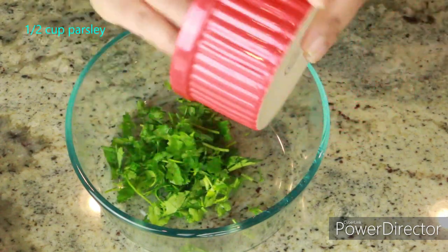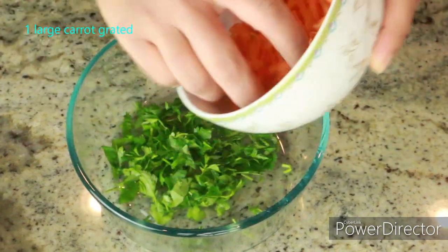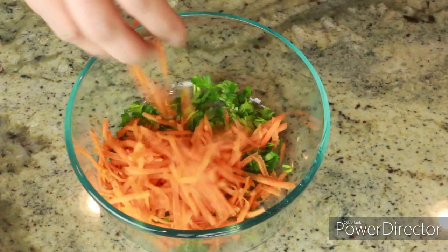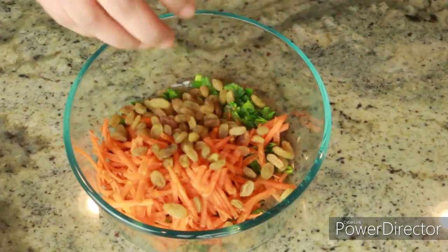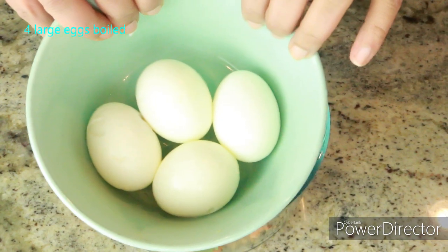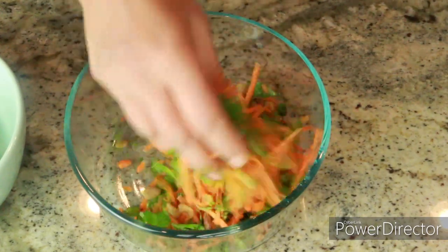For the stuffing, in a bowl I'm adding half a cup of parsley, 1 large carrot grated — you can use any color carrot, it's totally up to you — and a quarter cup of golden raisins or unsweetened cranberries. I also have large eggs, boiled and shelled. Go ahead and mix everything together.